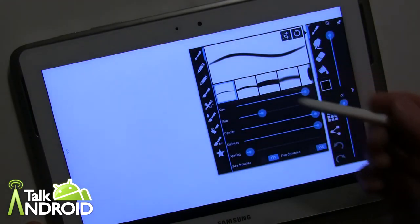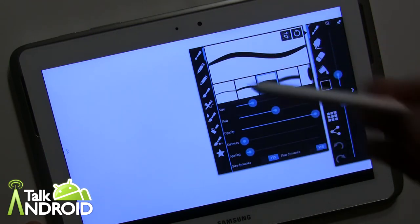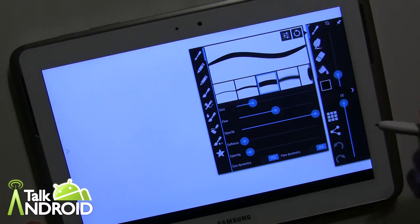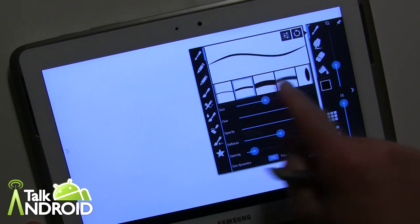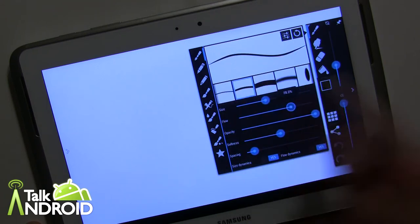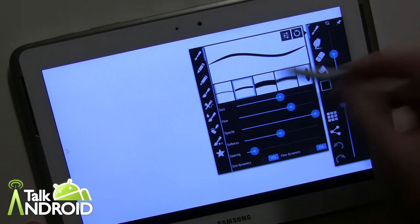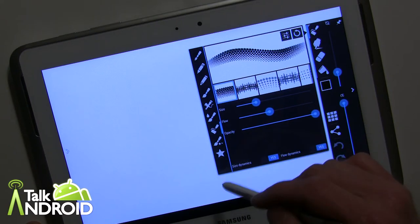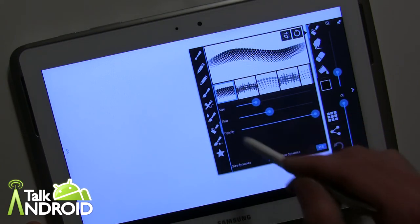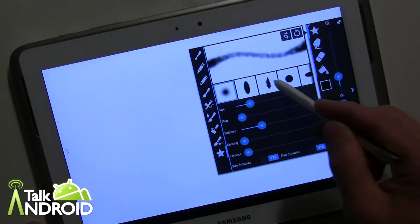This is the paintbrush tool right here and you can select various thicknesses. I'm using a Galaxy Note 10.1 with the S Pen, though of course you can use your finger. This isn't designed specifically for the Galaxy Note 10.1 but it works very well with it. There are different sizes you can select and fine tune, and you can also move without opening the window. There are various brush types like crayons, different brushes, a paint roller, and so on.